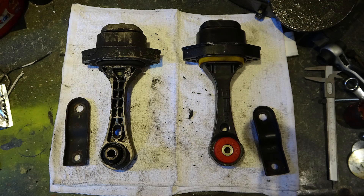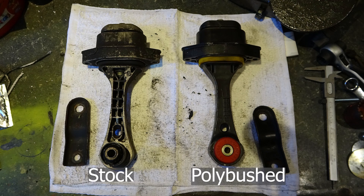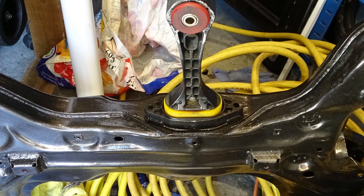Hey everyone and welcome to another video from the Parrot Bros. Today we're going to be showing you how to take a stock dog bone mount and poly bush it out just like this. We'll do a full dismantle video, show you how the old one comes apart and how to fit up the new one. The only thing we won't cover is the actual car fitting, but I'll show you a picture.